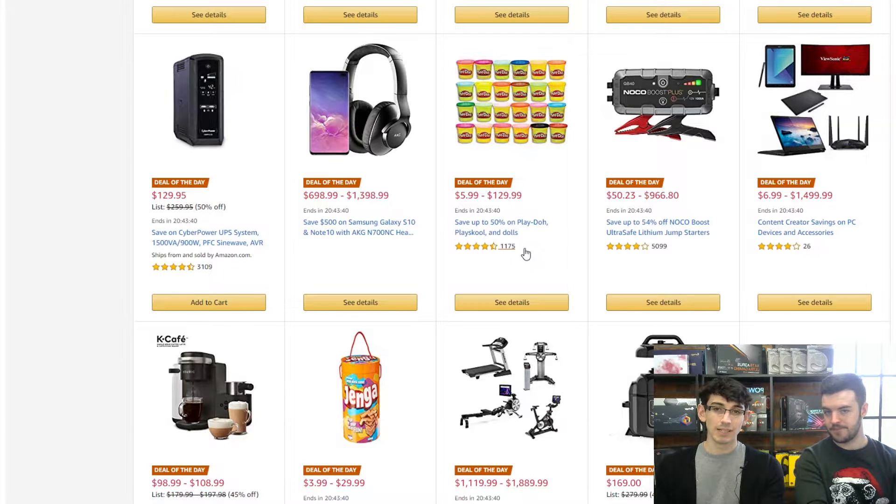Oh, Play-Doh — deal of the day. If you're looking for some Play-Doh, maybe today is the day. Quite a big price range on that. I'm not sure I'd spend $130 on Play-Doh personally. Well, you either live the Play-Doh life or you don't. You either go full out or you just don't.